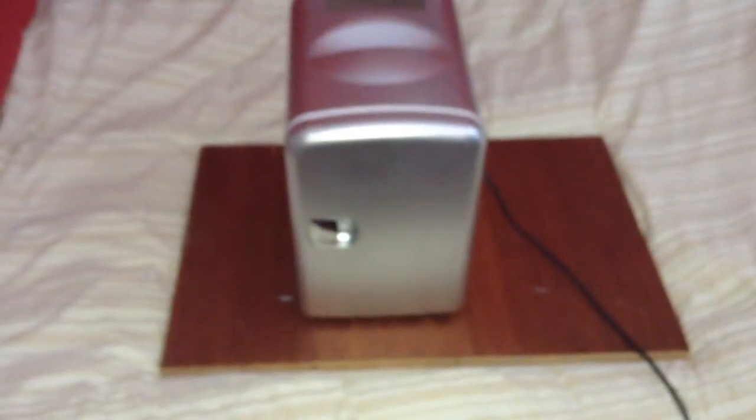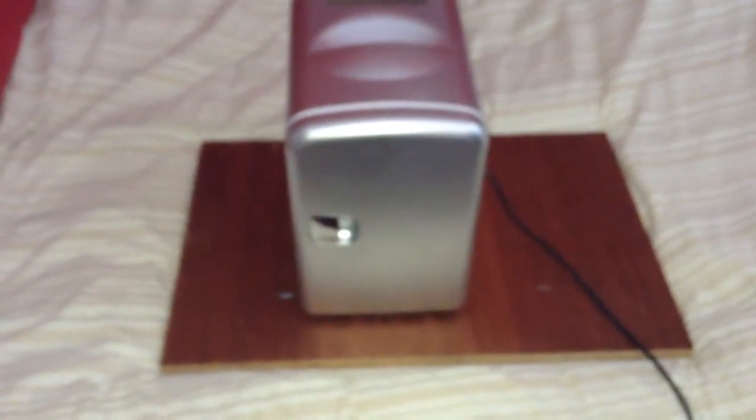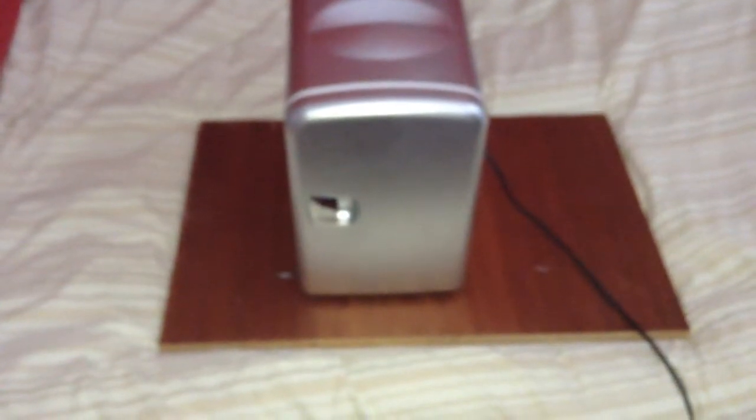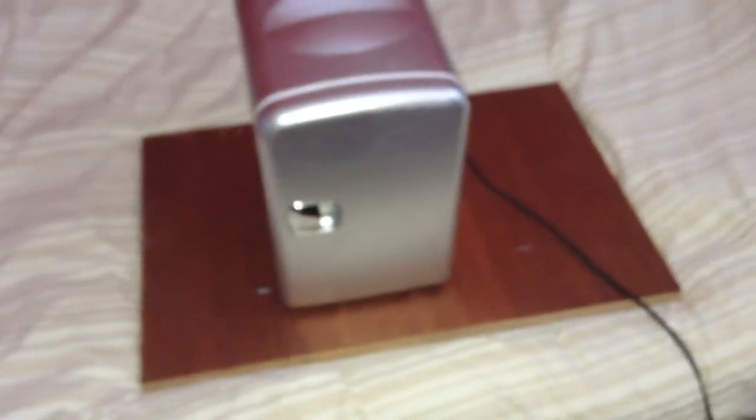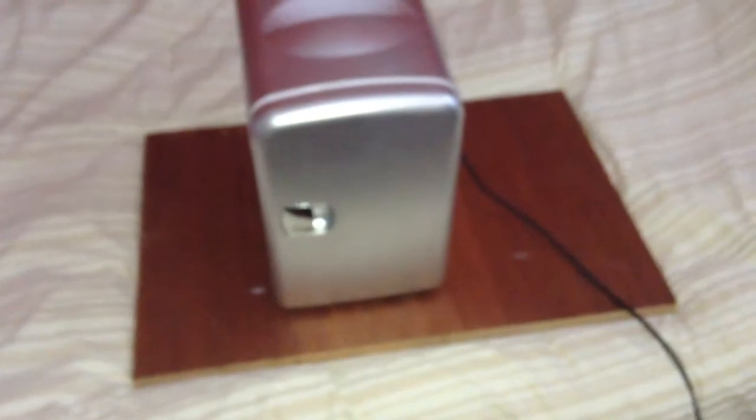It has a built-in power supply to convert 220 volts AC to 12 volts DC. This mini fridge has two settings: it can either cool your drinks or whatever you put in it, or it can warm them up depending on which setting you choose. I bought this as a mini fridge so I'm only going to use the cooling setting.